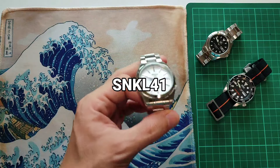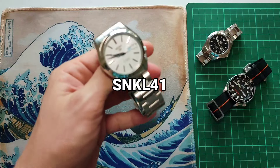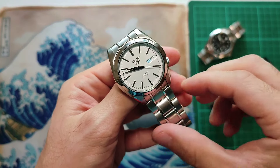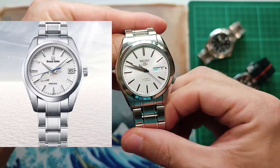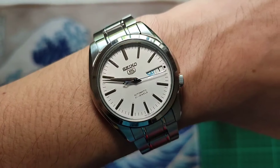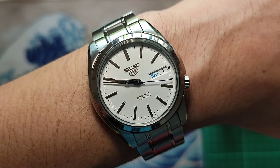This is the first watch that I modded, the SNK-L41. I got this because I wanted to have a watch that I can wear on formal occasions. My inspiration is the GS Snowflake and the SARB. I just removed the stock handset and replaced it with Dauphine hands and a blue second.